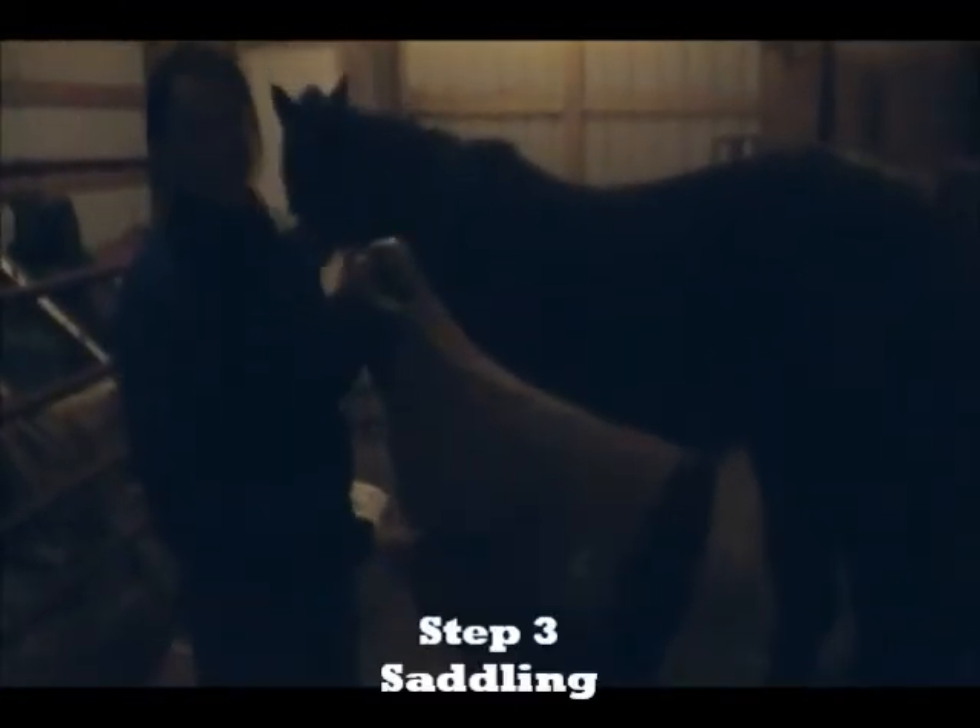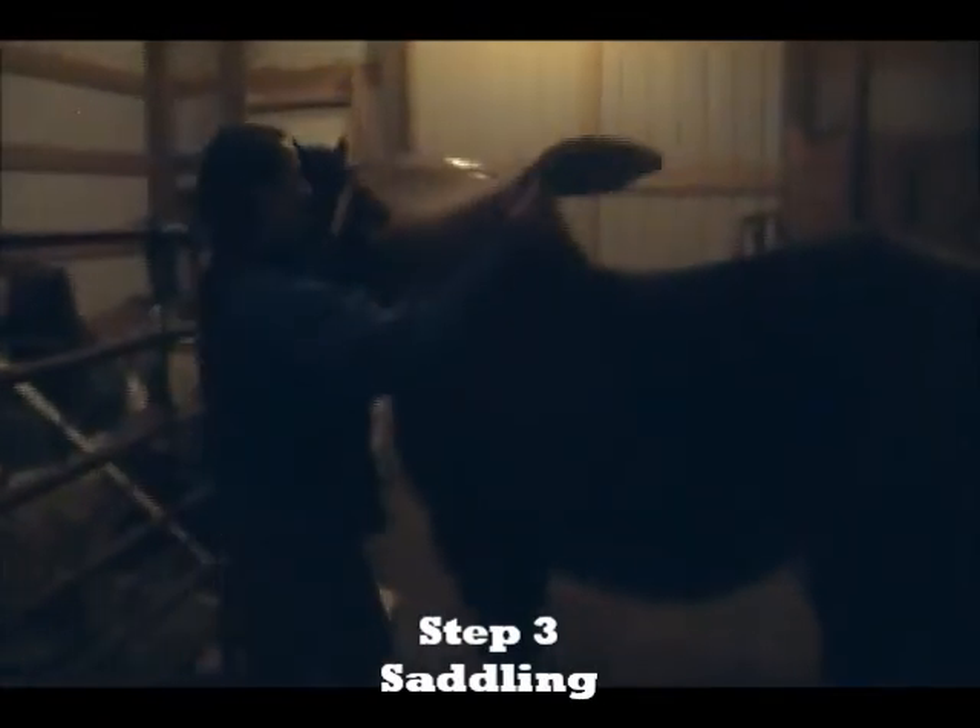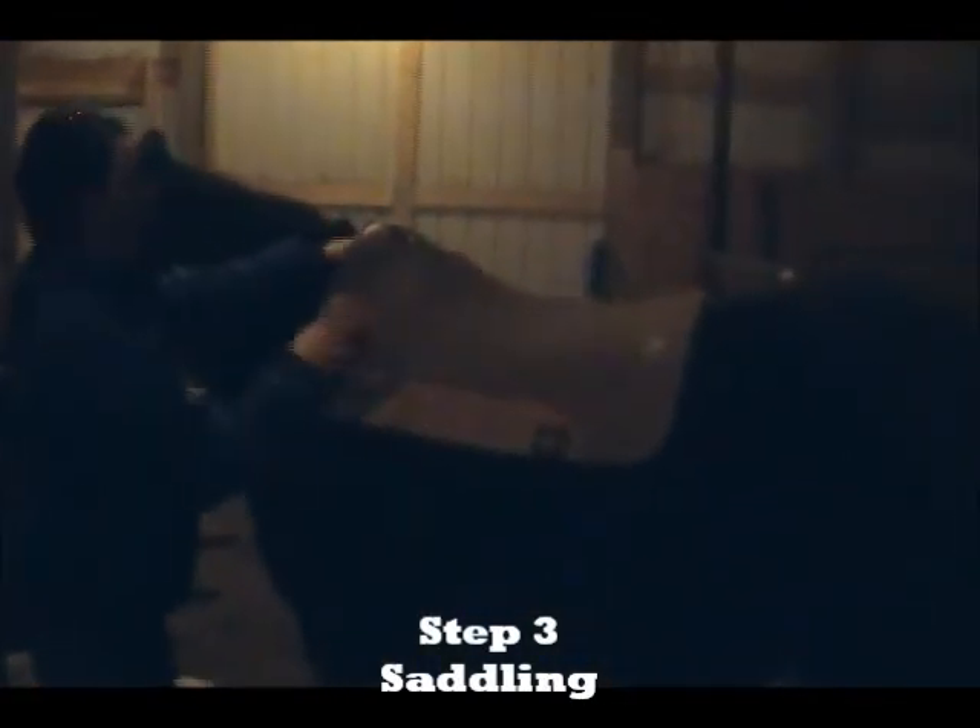This is the saddle pad. This goes under the saddle to protect their back. You put it up right at their withers — that's the bone right here, the top part of their back — and you put it right there and make sure it's nice and even on both sides.